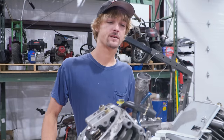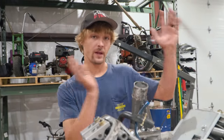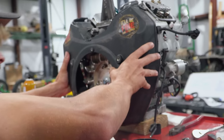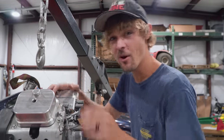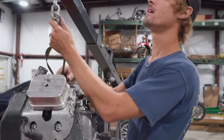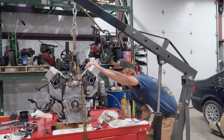Bad news — our head bolts aren't going to make it in time. So we're going to go ahead and fully assemble the engine and reinstall it on the chassis so we can finish up a few more things, and whenever the head bolts arrive we'll take care of the rest of the top end. Looks like we don't need the engine hoist anymore. It's always good when there's no leftover hardware — unless you're working on cars, in which case you've just improved the design. Nice and level this time.